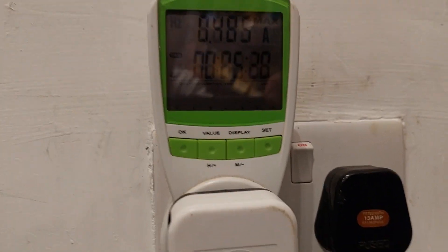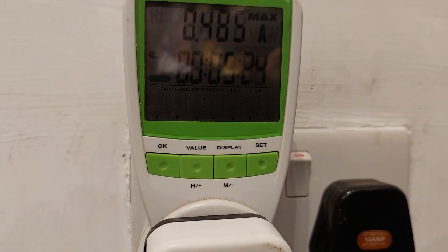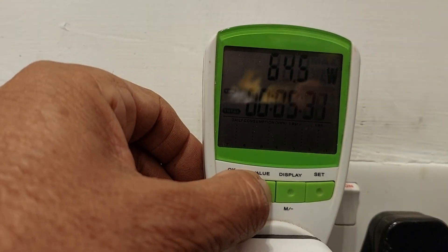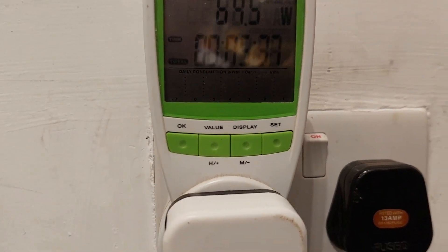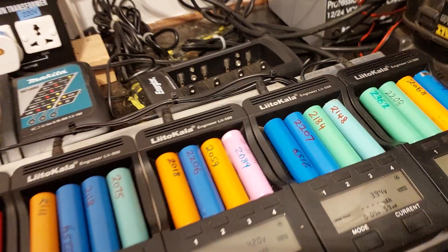They are reading. We can get that to show 20 cells drawing 0.485 amps — so half an amp — which translates to 65 watts. So half an amp to charge all of these.